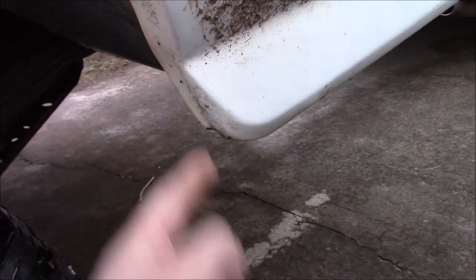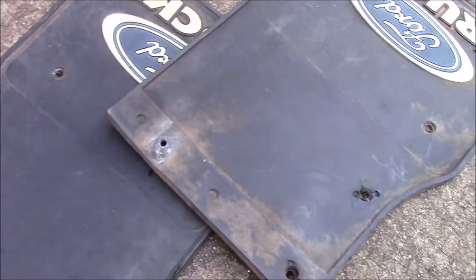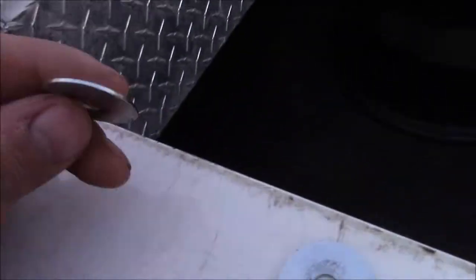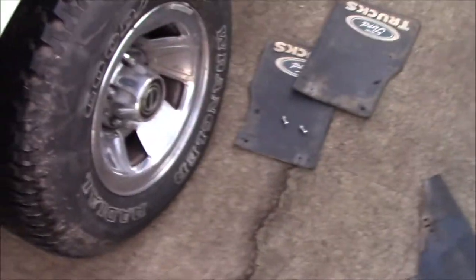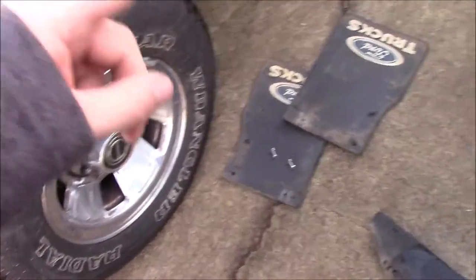A lot of people will just run self-tapping screws in it — that looks terrible, it rusts out. The mounting hardware that was in here was completely rusted, so that's why I bought stainless stuff. I have stainless bolts and regular washers — only because the stainless washers were really expensive. We'll do two bolts on each side on the back and then one on the front, because these things are super light. I think one bolt will hold them in place; if not, I'll go buy more and fix it later.